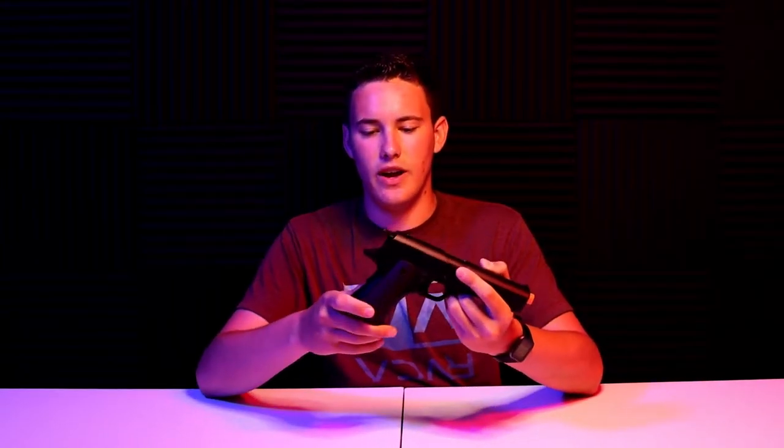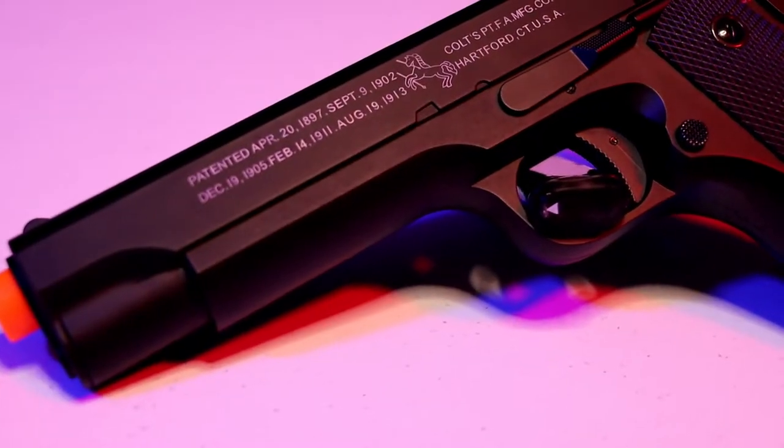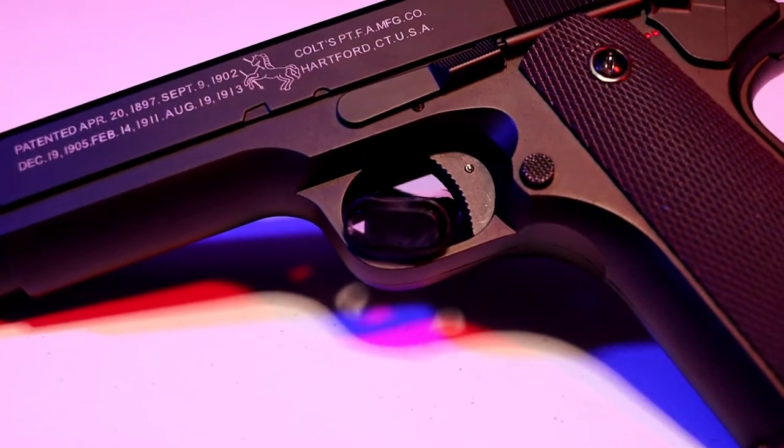It does weigh quite a bit considering that it's made fully metal. This gun feels very solid, it's got a lot of weight behind it, and it really feels like you're holding something that's not going to break on the field when you're playing with it. I feel like you could drop this quite a few times and you wouldn't really run into any issues. It's got a metal magazine release built into the frame, so you don't have to worry about any finicky plastic magazine releases breaking over time.